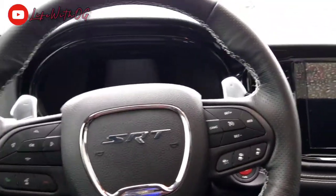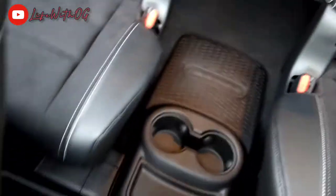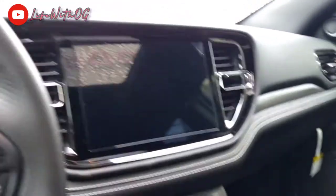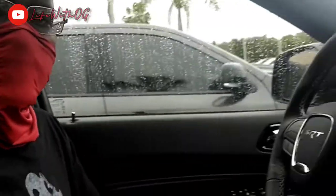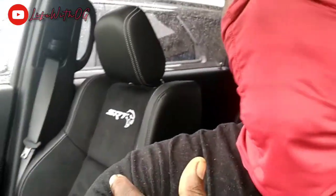It all depends on what you get guys. She always wants to keep it 100 with y'all man — look at all that space in the back man. It don't get no better than that man. It's sporty, it's fast, everything you need. Anytime it's all white or it's red — yeah, again I am in the SRT Hellcat, no cap.